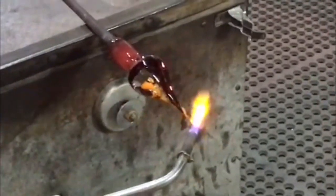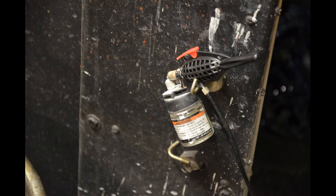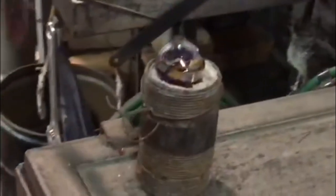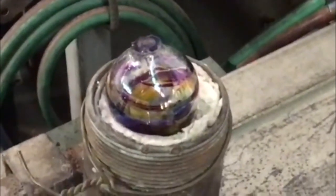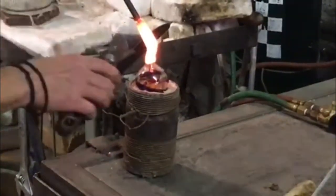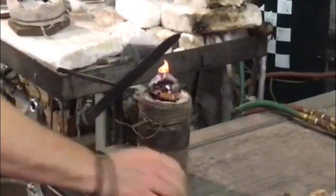When the ornament meets the artist's exacting standards, it is ready for the next step. If the ornament is going to be iridized, that will happen now using a small atomizer. After any iridization has been added, the decoration is then transferred into a padded mold to hold it steady while the top is added to it. The top is a dollop of glass that serves two purposes: first, it closes up the hole that was created when the ornament was removed from the blowpipe; secondly, it is formed with tweezers to provide a place to attach a ribbon, string, or hook.